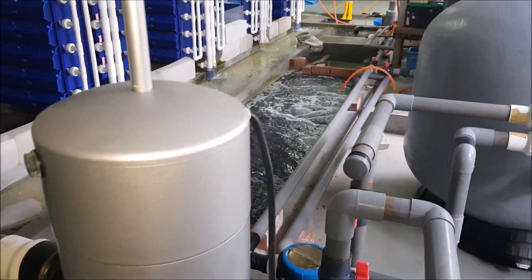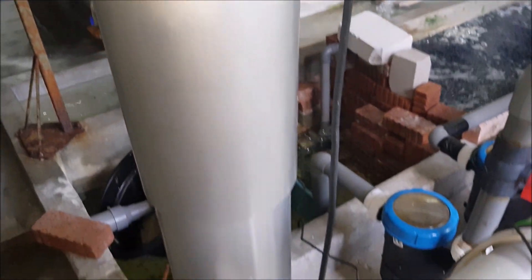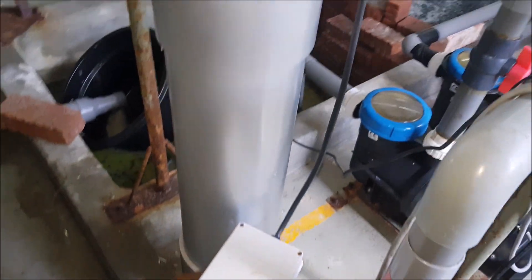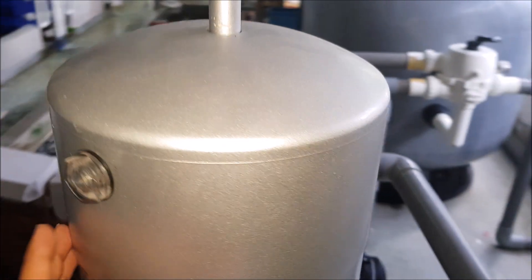We will now take a look at the additional components that make up the UV filter. This is the power supply that is being used to power up all the UV tubes inside the UV filter.